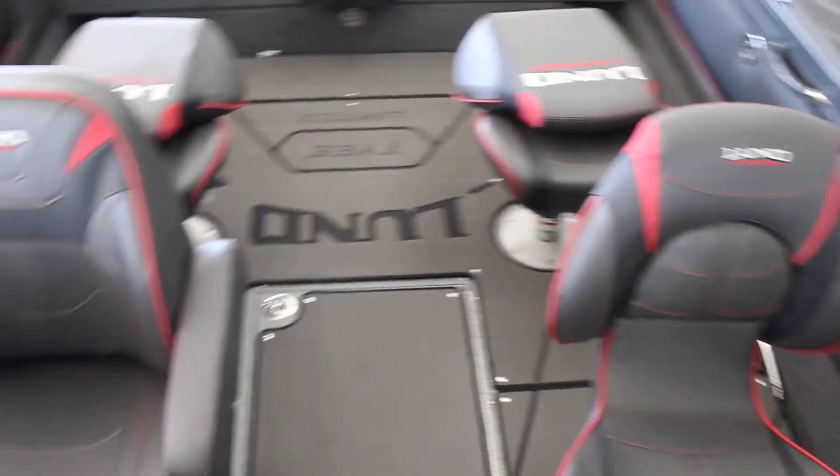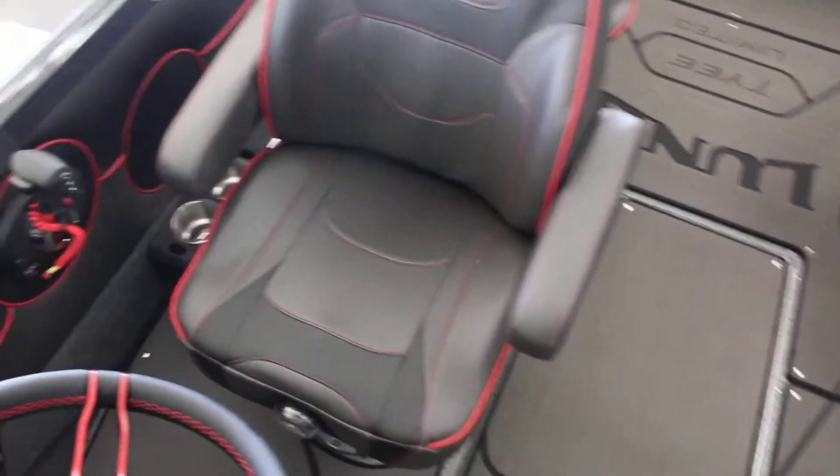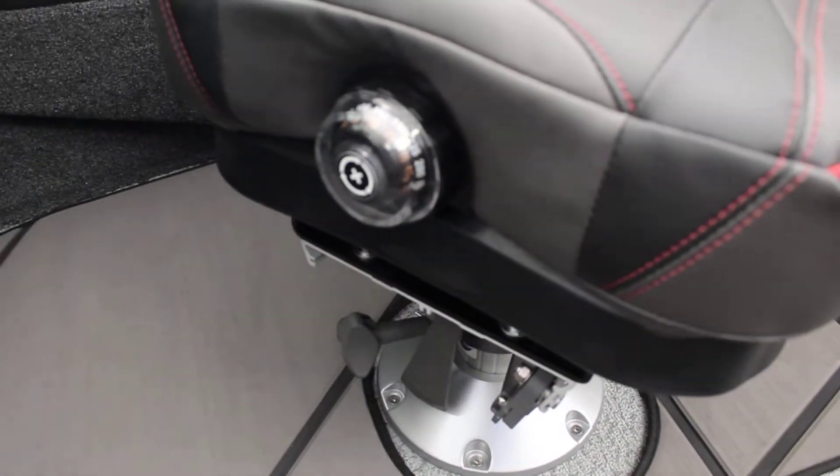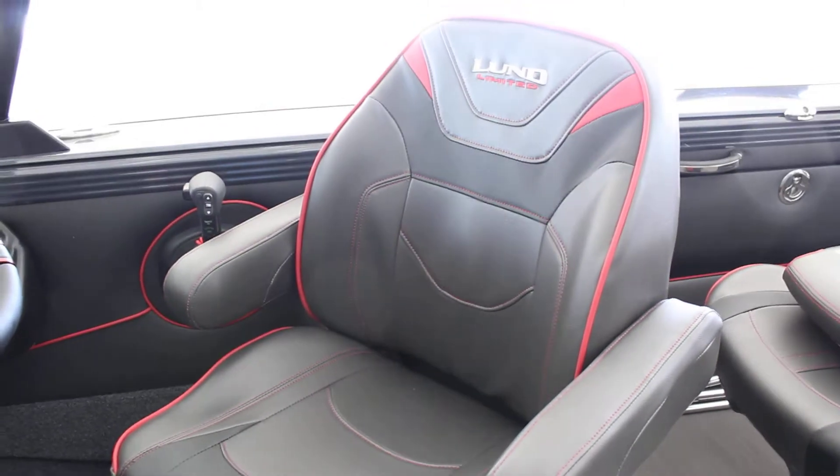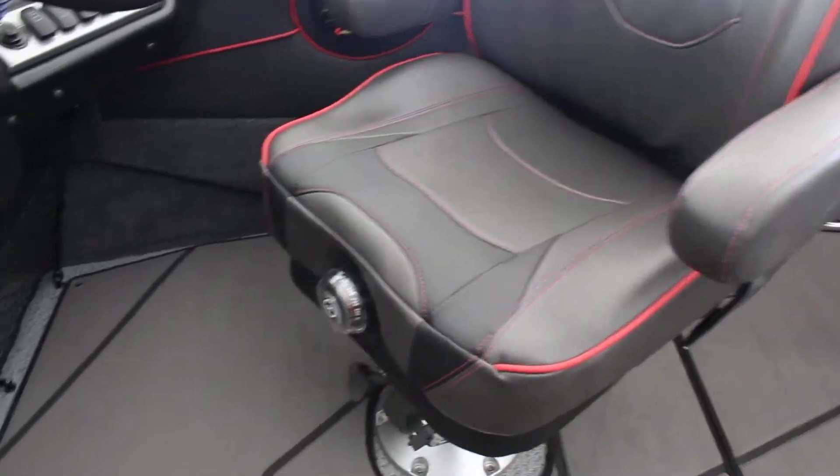Same seats here as last year, except for the pilot's chair — they did upgrade the pilot's chair. If you take a look at it here on the bottom, it does have a little bit of an air-ride deal here, which is very nice and very comfortable. Great setup there.